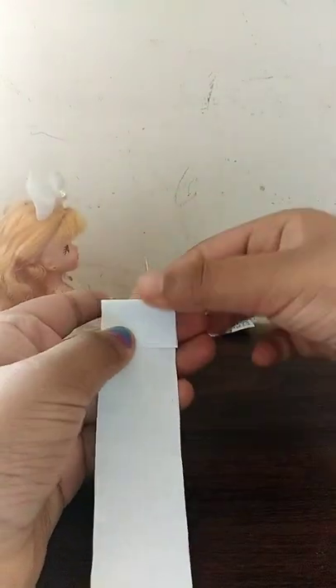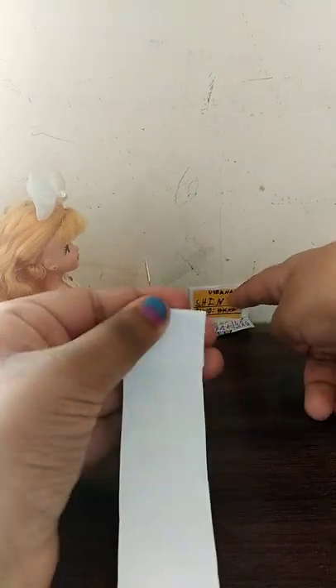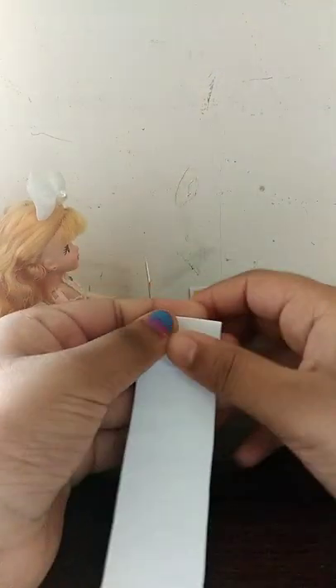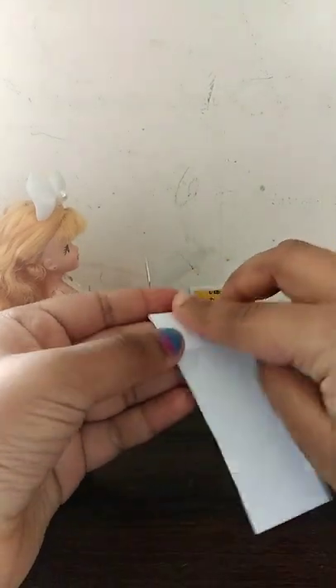Now what we have to do is fold it thrice. We have to do the first two folds for the screen and the next one fold for the keyboard. So let's do that. My first fold is done and my second fold is done. Now let's go on with the third fold — nice.